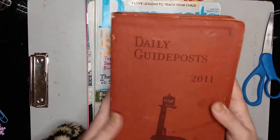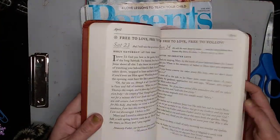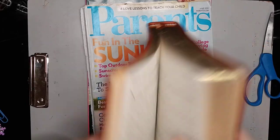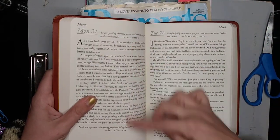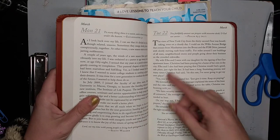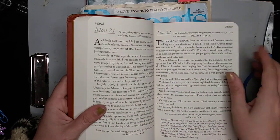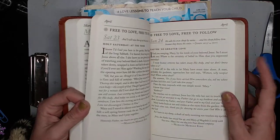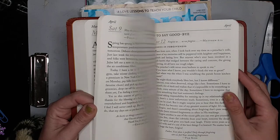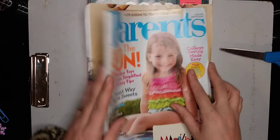Here is another book I picked up - a 2011 Daily Guideposts. It has the feel of a Bible but isn't an actual Bible, so this is something you can use for Bible journaling. One cool thing about it is that it gives you a verse for the day and a little devotion. You could read it and get inspiration for your verse of the day, and try to figure out a way to Bible journal that so you can meditate on the scripture.